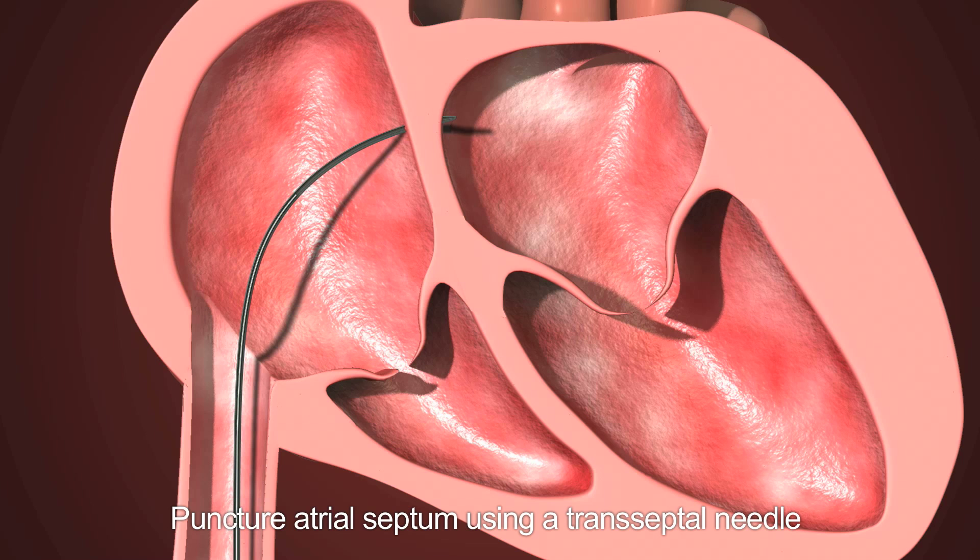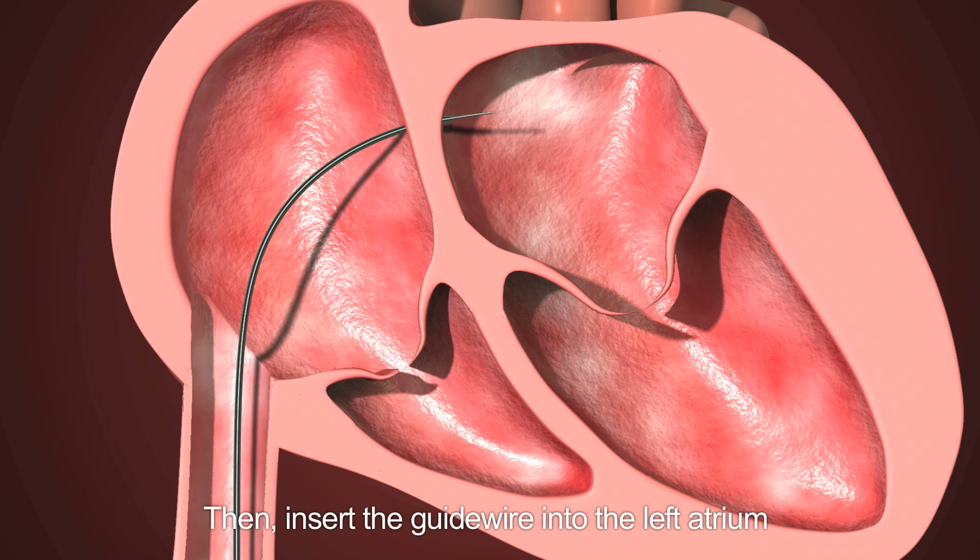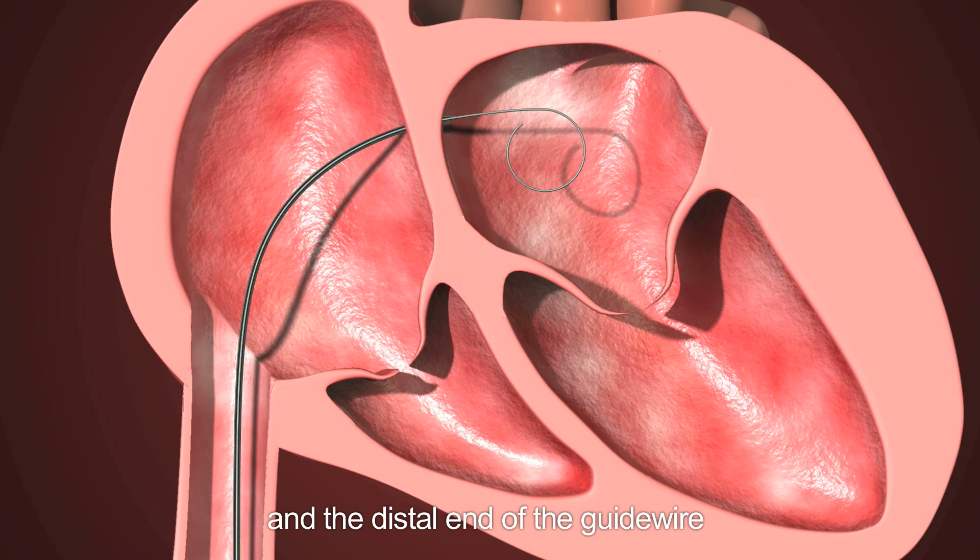Instructions for use. Step 1: Puncturing the atrial septum. Puncture the atrial septum using a transeptal needle and transeptal sheath, then insert the guide wire into the left atrium over the transeptal sheath. The distal end of the guide wire should form a circle in the left atrium.